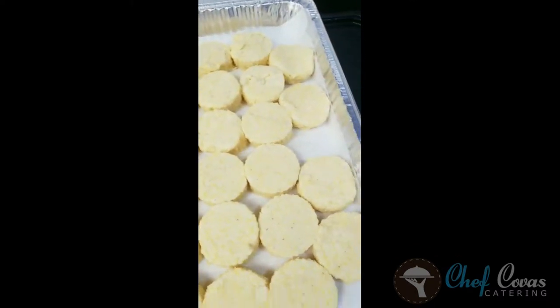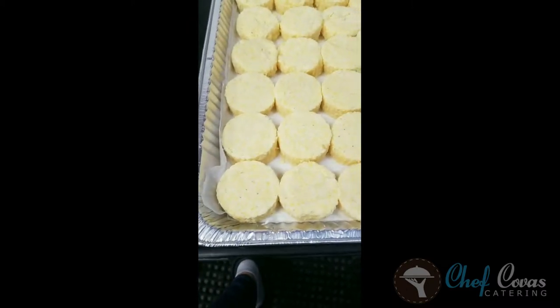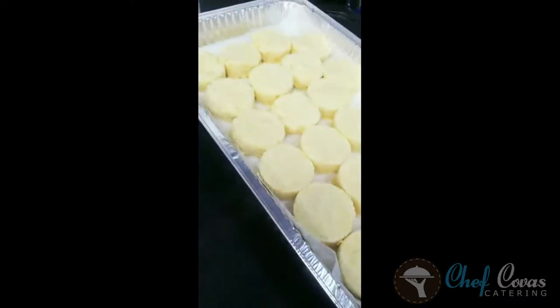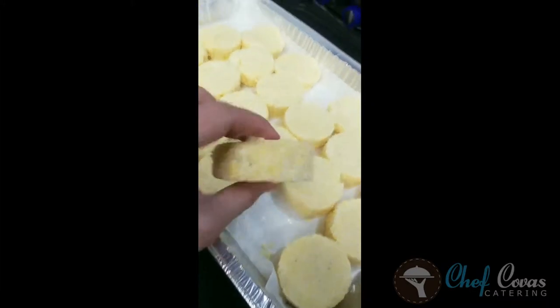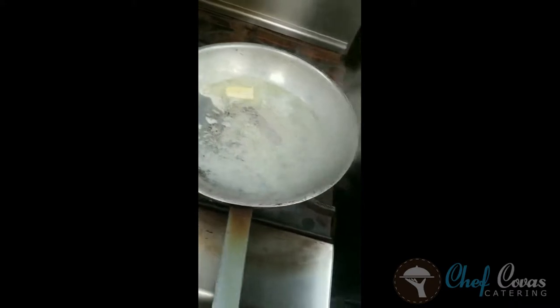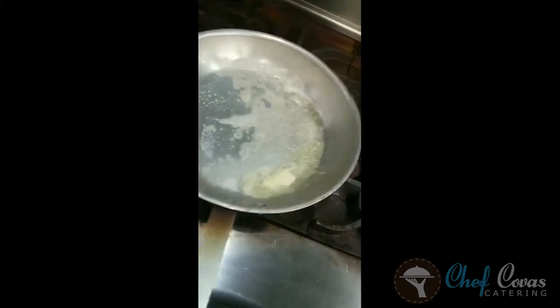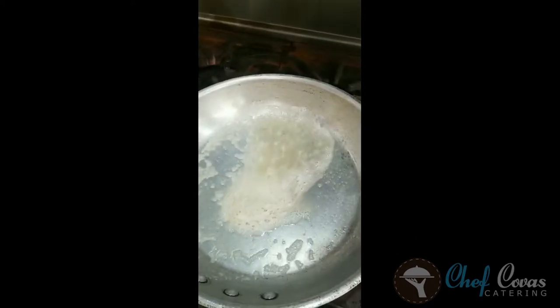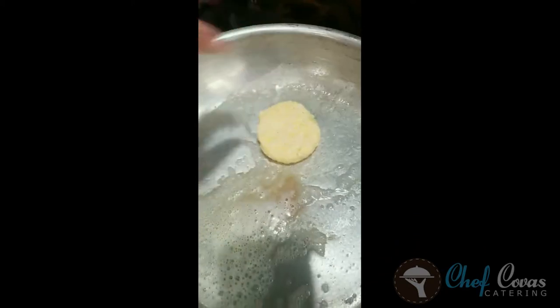What do we have here? Polenta cakes. I made polenta and put it in one of these aluminum dishes to cool. Then I took a ring mold and cut and formed these cakes, and now I'm getting butter on. I'm going to get this pan super hot and pan sear them so that they get a really nice crust on them. This is going to be served with our short ribs tonight and our baby carrots that are in the oven — a nice warm, hearty winter dish. Pan's hot, butter's in there, putting these cakes in.